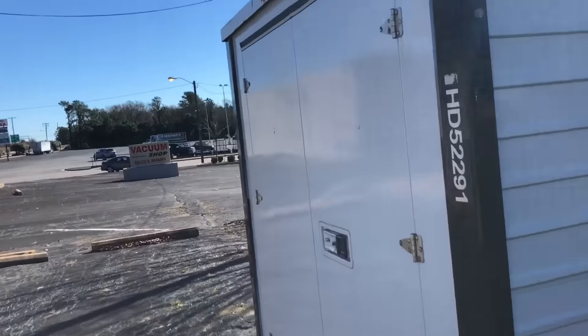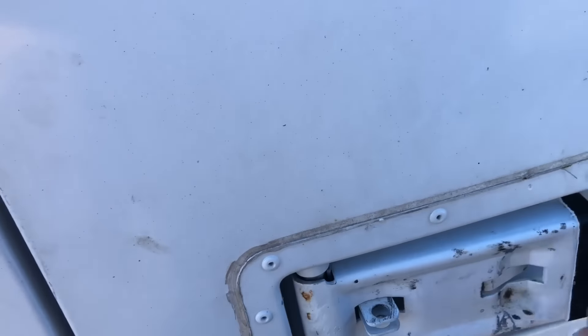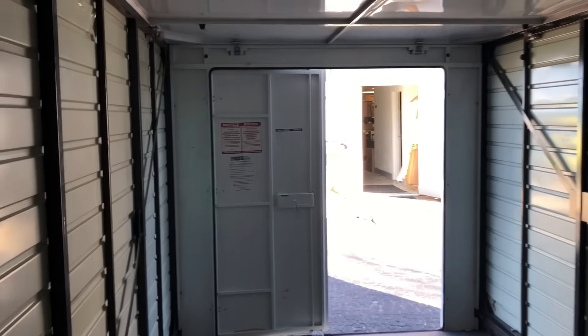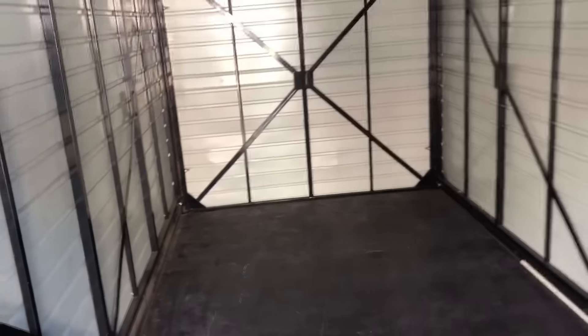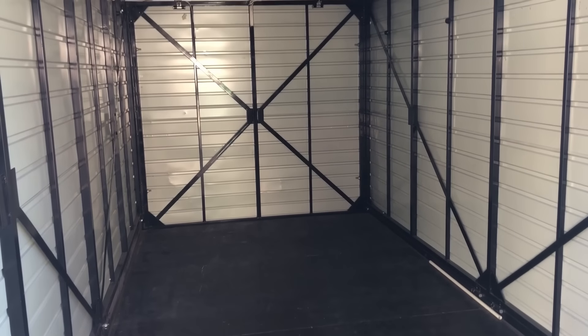Let's see if we can get a look inside the container here. Oh yeah, beautiful. We've got plenty of reinforcements here to clean stuff. It's supposed to be 8 feet wide and 16 feet deep. Looks to be pretty close to that. So we're going to fill it up. Excellent.